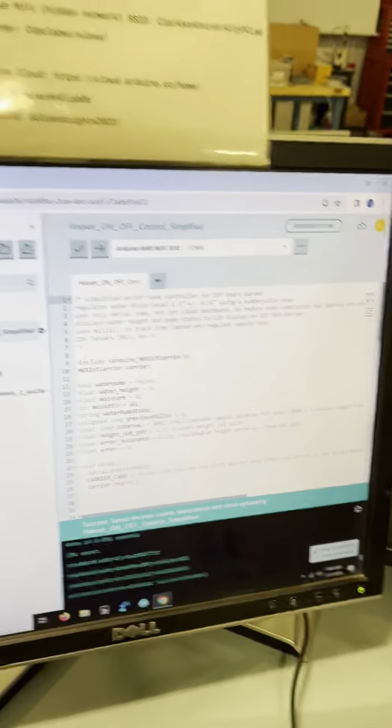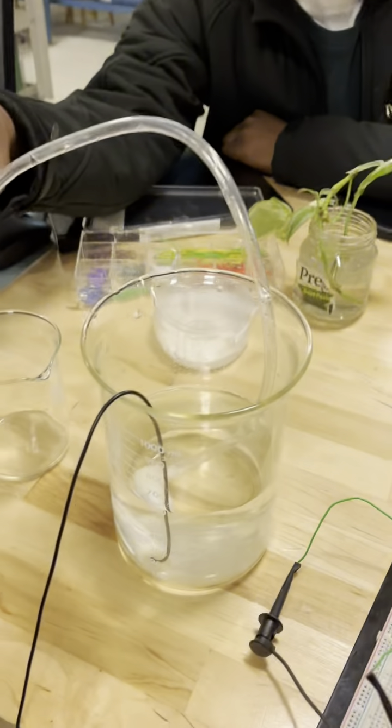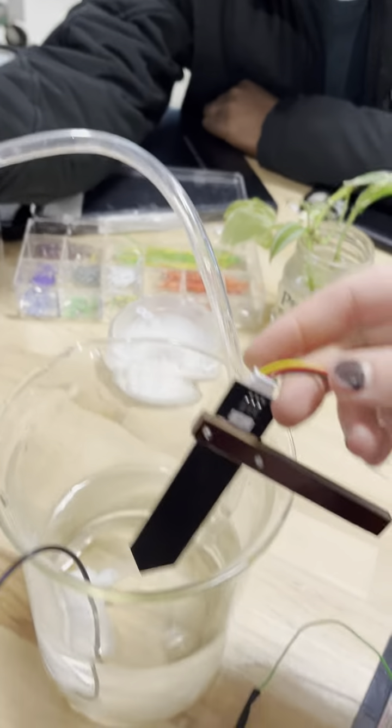We downloaded the code, the hover on/off is in there, we're doing it now. We have the pump, we have the fan, we have the moisture sensor, and then we're going to put the sensor here.